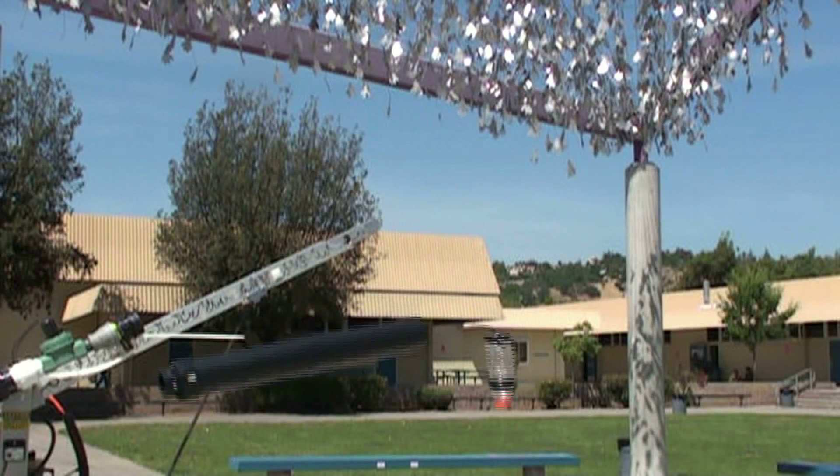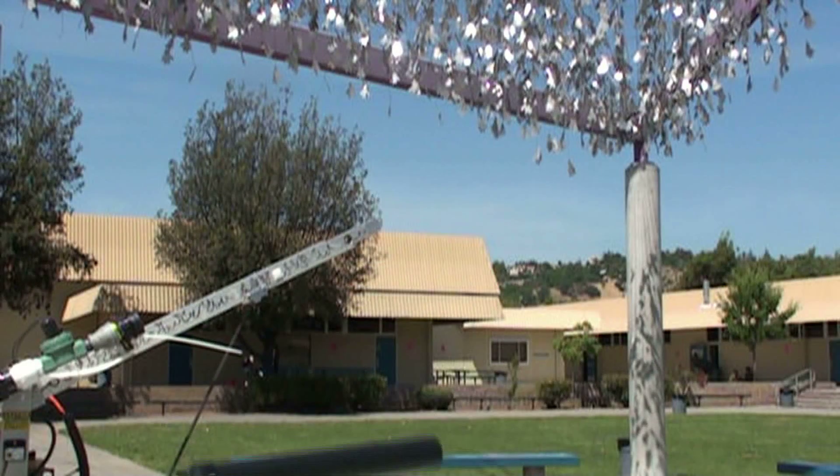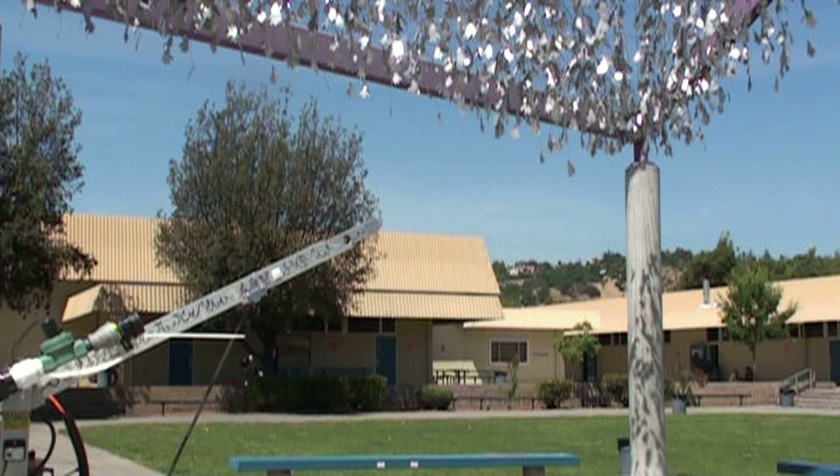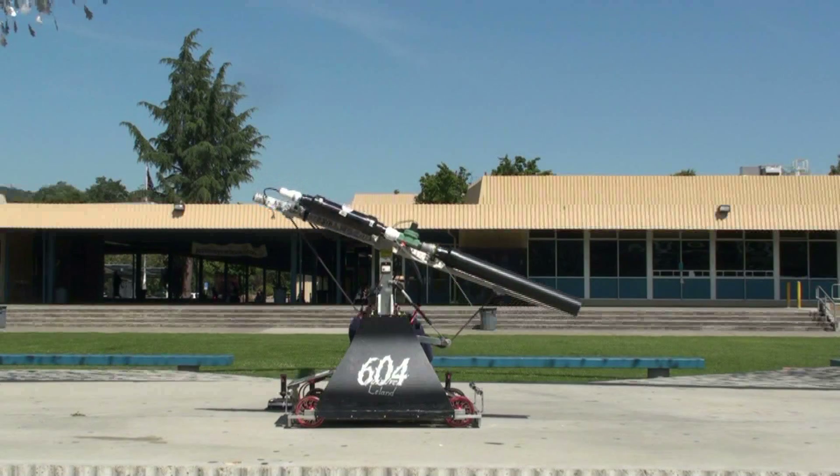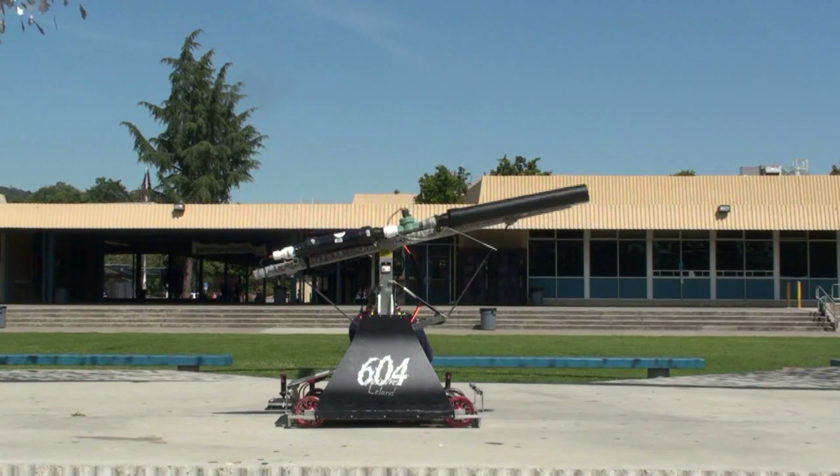The only difference among these three are their initial upward velocities. Trajectories are determined by launch angle, or the ratio between initial vertical and horizontal velocities. The cannon's launch angle is controlled by a robotic arm with a single degree of motion.